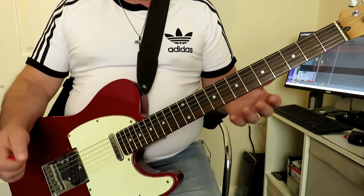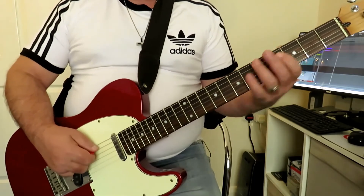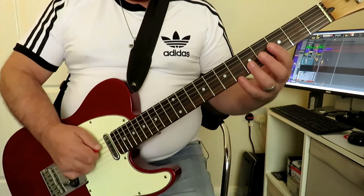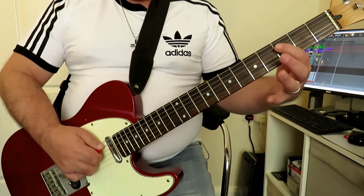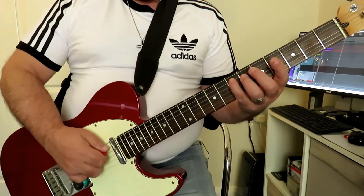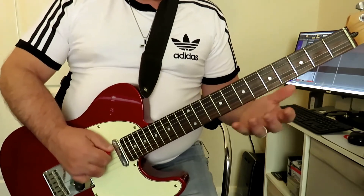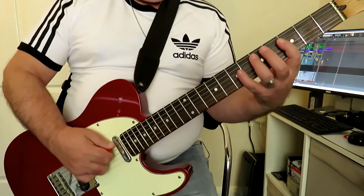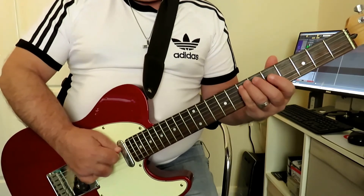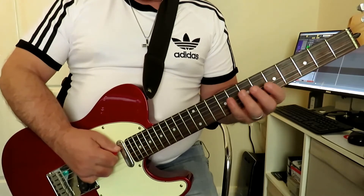We're going to play four notes on the fifth string starting from the third fret, and we're using a legato technique — that's hammer-ons. So we're going to play this C at the third fret, fifth string, hammer on to the fifth, then hammer on again with the pinky finger to the seventh. Then we slide that pinky finger up to fret nine. So we're playing four notes on the fifth string at frets three, five, seven and nine.